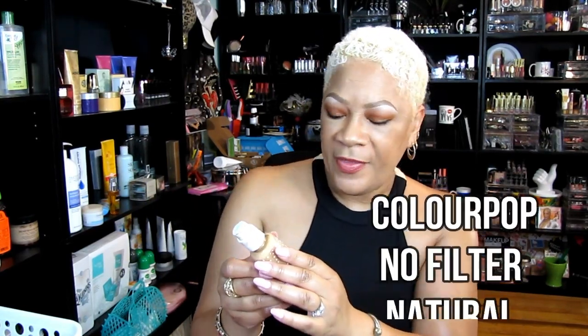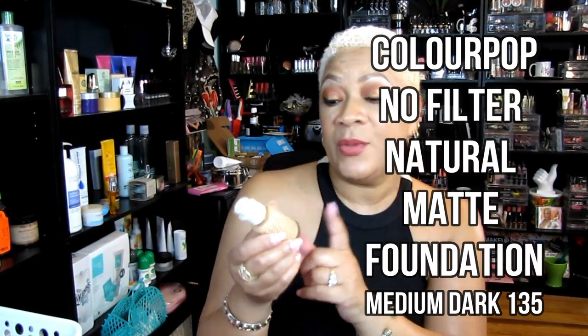This is truly an empty — the ColourPop No Filter Foundation. I did like this one but I'm kind of moving on. I tried it, liked it, and would buy it again. The shade I had was medium dark 135. Right now I'm stuck on my Black Opal stick foundation as well as the Kat Von D Lock-It foundation, so this ColourPop is just an empty.